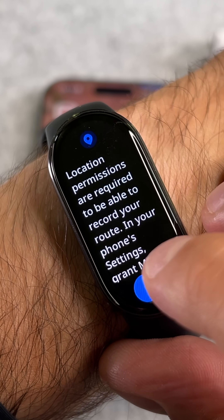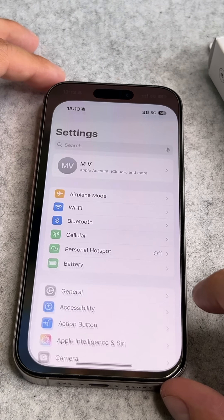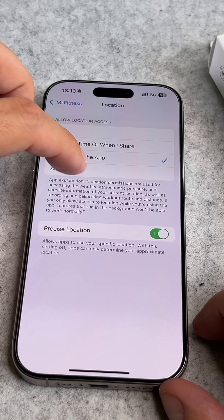Please don't forget to add the location permissions. Go to the settings, then apps, select Me Fitness and enable it here.